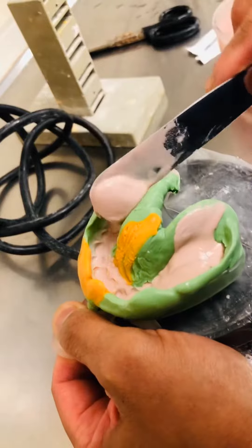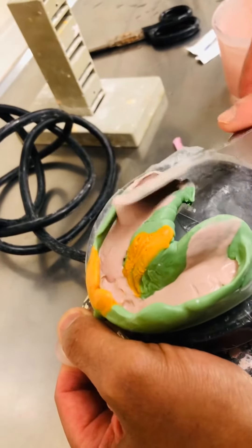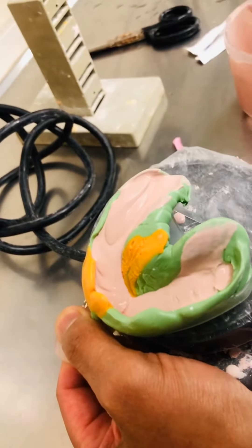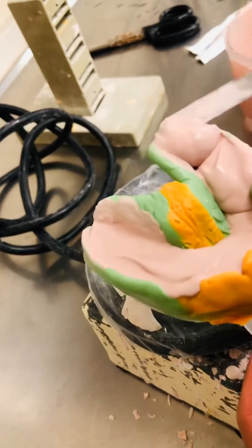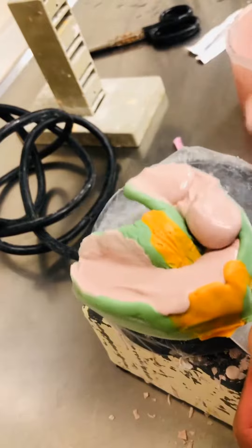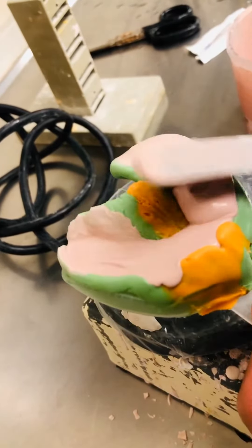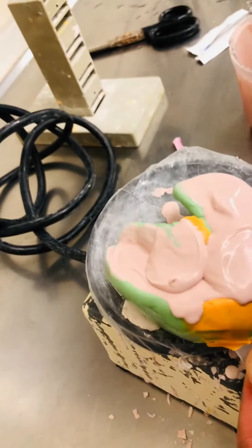I'll pour it up. My goal for this case is to be done in two days, and that's including the stone work and the die work. Once that's done, I will start waxing up again. I'm pouring it up and I don't need a thick base because I know I'm going to trim it.